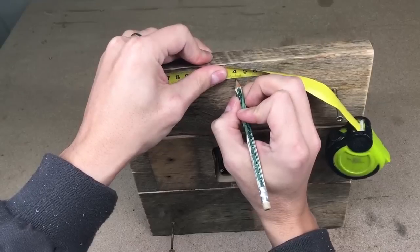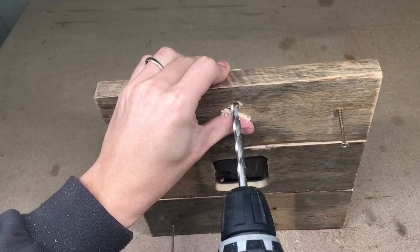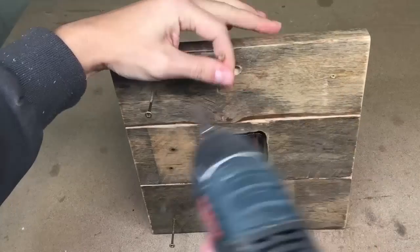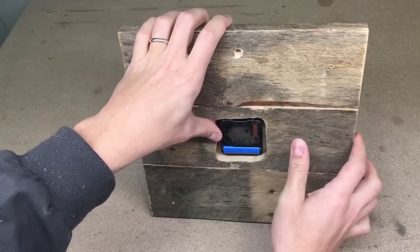On the back side, I found the center and drilled a hole for a screw to hang the clock on the wall. I removed the screws, installed the battery, and the clock is ready to serve.